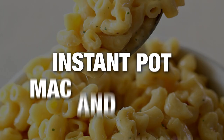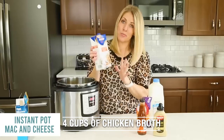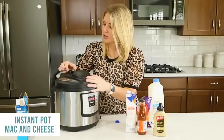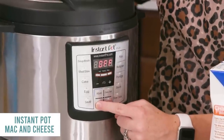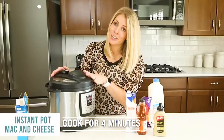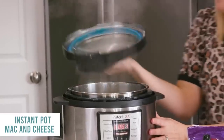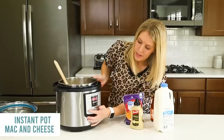My Instant Pot mac and cheese. Start with one pound of elbow macaroni, then add four cups of chicken broth. Put the lid on, turn the knob to sealing, and push the manual or pressure cook button. Go down to four minutes — pasta only takes four minutes to cook. Once it's all done, the display will show L and a little pin will drop, meaning you can open your lid safely. The pasta is cooked perfectly.